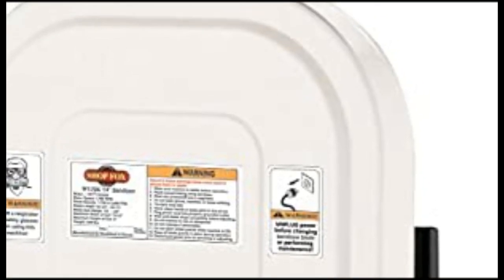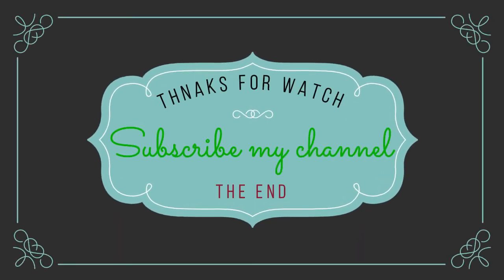Follow the video description if you want to know the price. Thanks for watching. Subscribe to my channel.